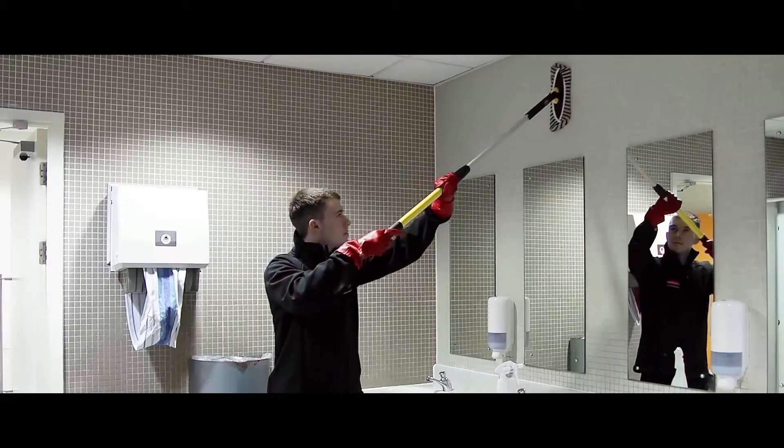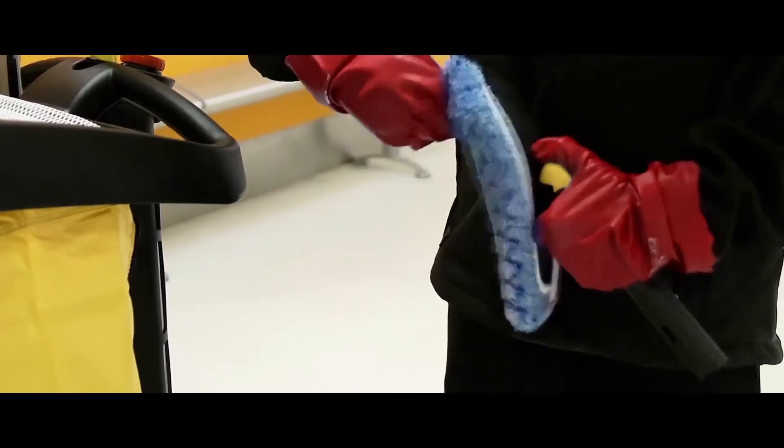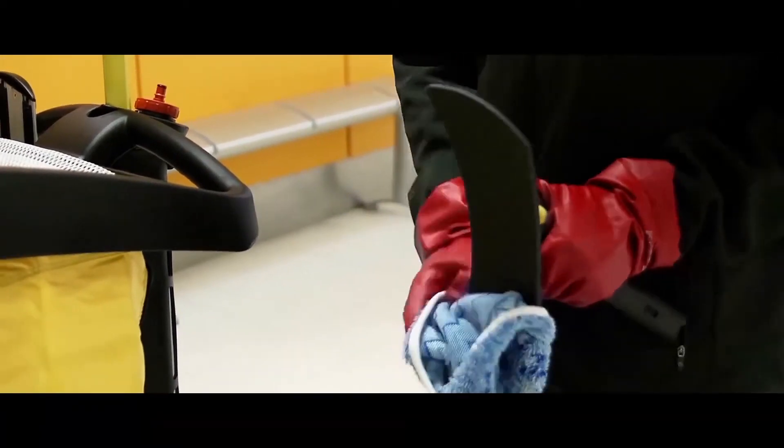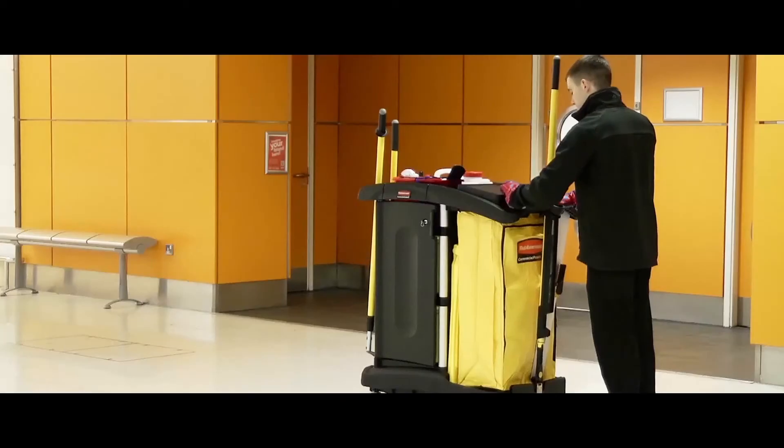When the task is complete, twist the collar counterclockwise to retract the handle. Remove the cover from the frame and return it for laundry. Remove A-frames and safety signs from your work area.